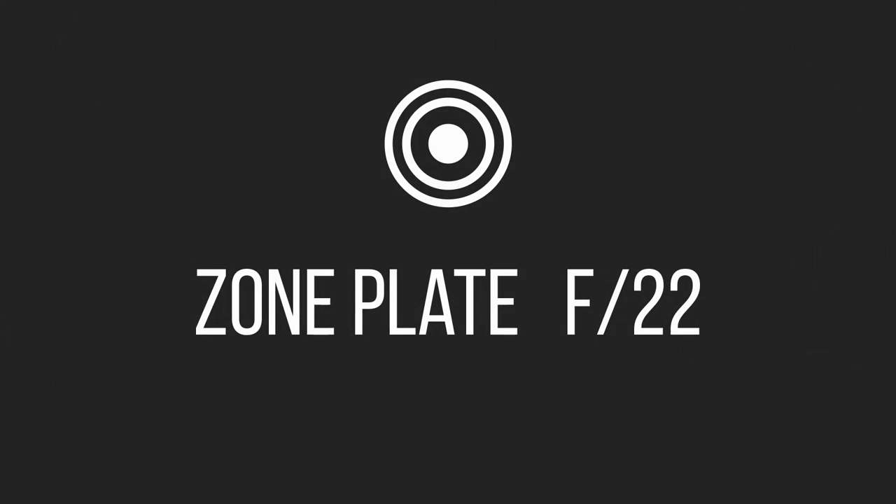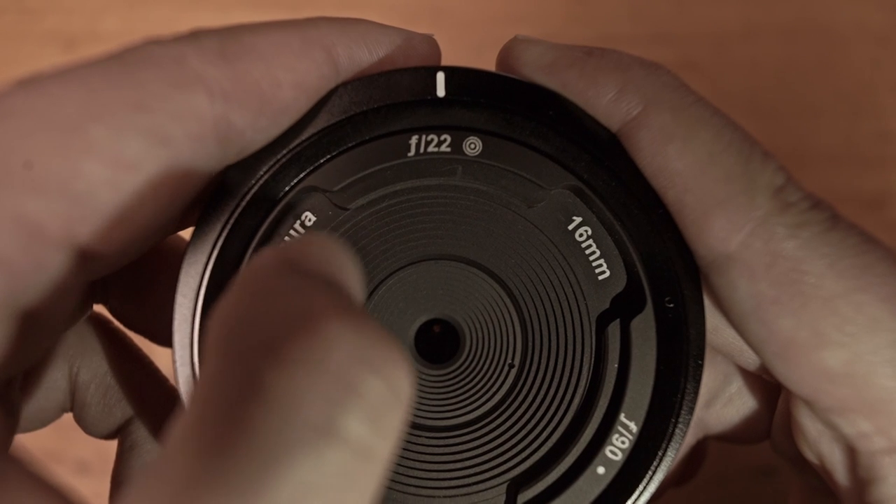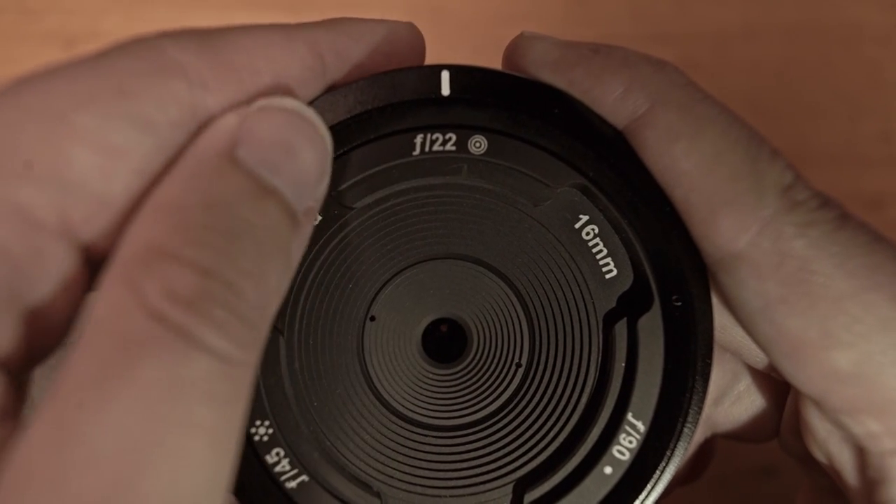The third one is the zone plate, which has an aperture of f22. This setting is built by many concentric circles, adding a blurry effect to the image. We can also notice that the edges of the pictures are blurry.